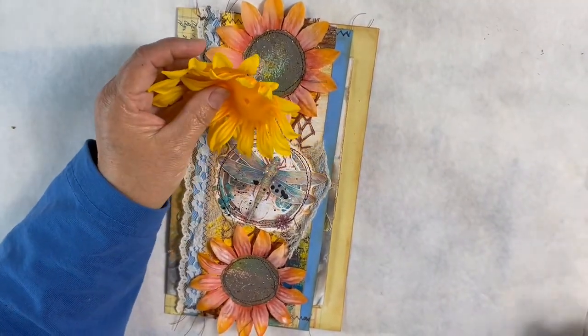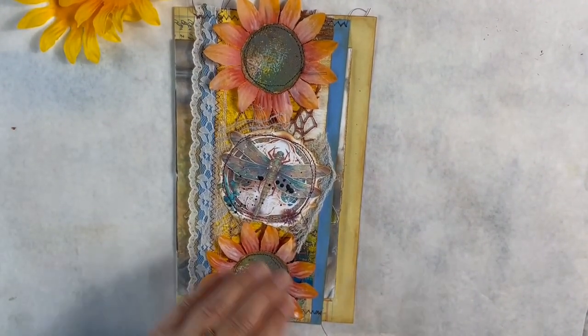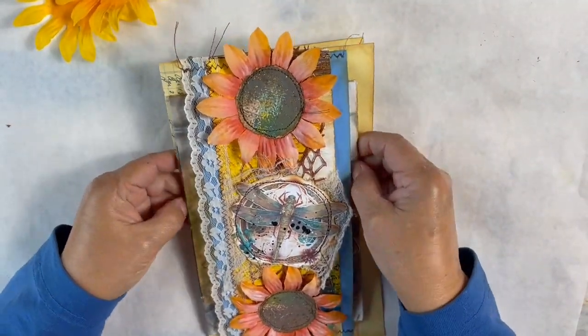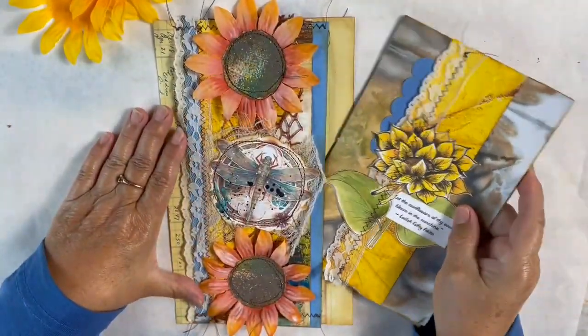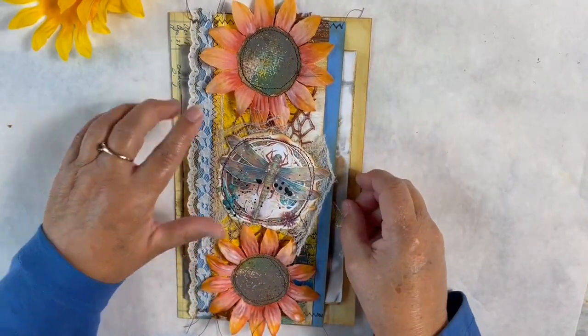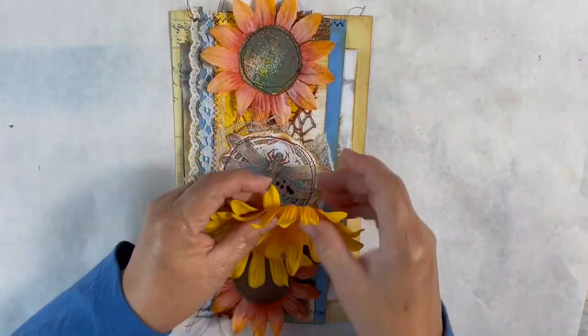We only need one flower. What we're going to make is this belly band, and inside our belly band is a mini journal right here. To start this, I'd like to prepare my sunflowers.